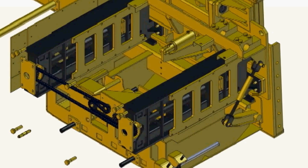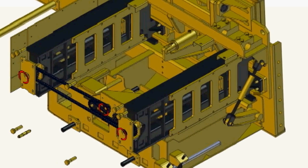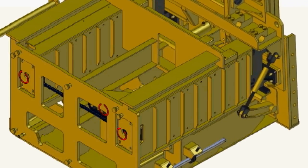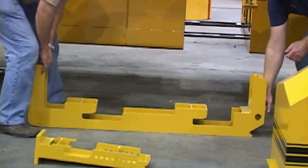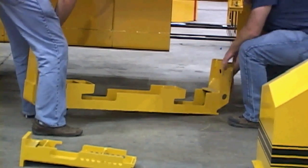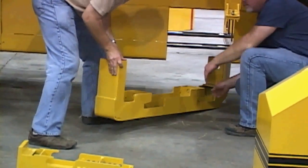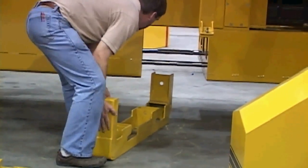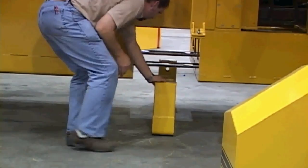The flat curb insert travels with the side plate to preserve the overbuild. This 6-inch insert can easily be handled by two people.